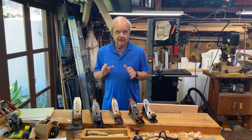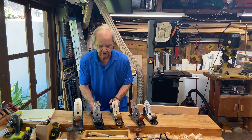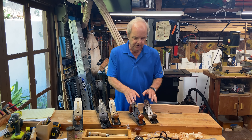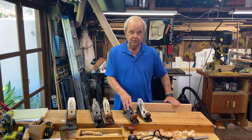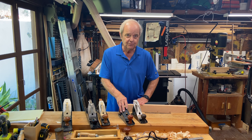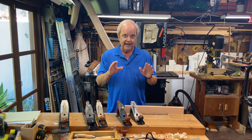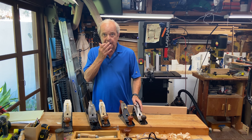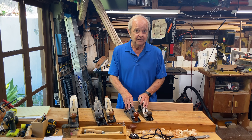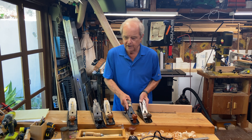In the industry — in the woodworking business — the only two of these planes that are truly jack planes are the number five and the number six. The number four is called a smoothing plane, not a jack plane. It's called a smoothing plane because it's good at smoothing a surface once you've gotten it milled the way you want it. It takes fairly light shavings, so it would take you a long time to do a lot of milling to get wood to the right shape and size.